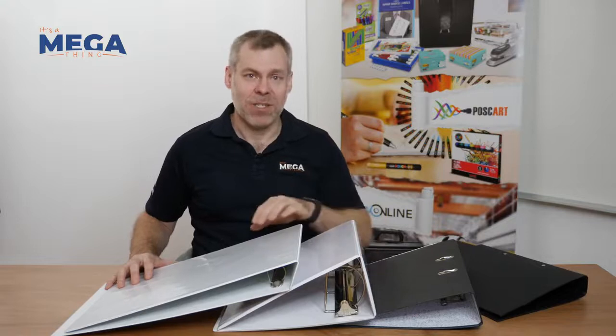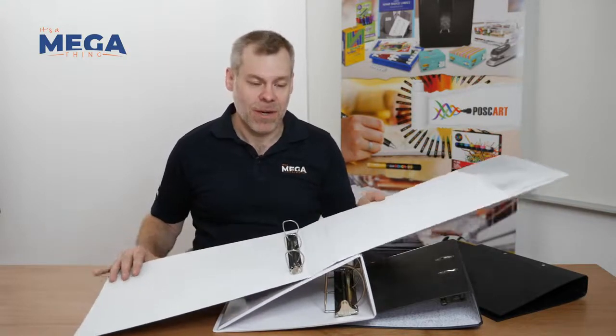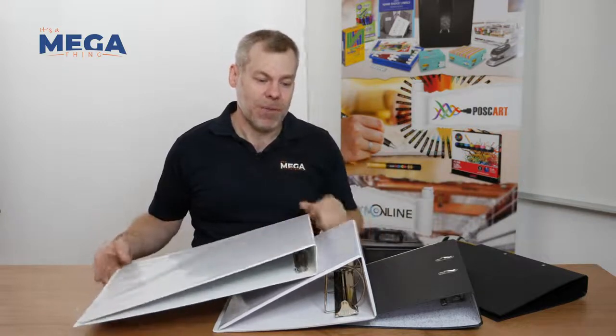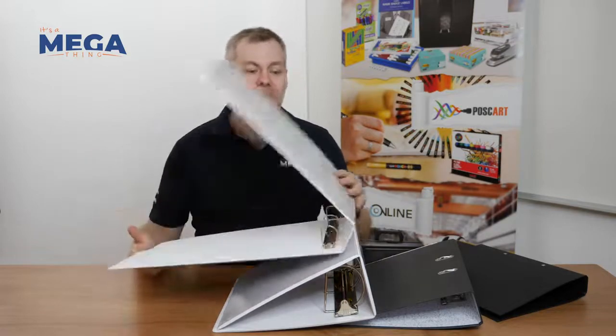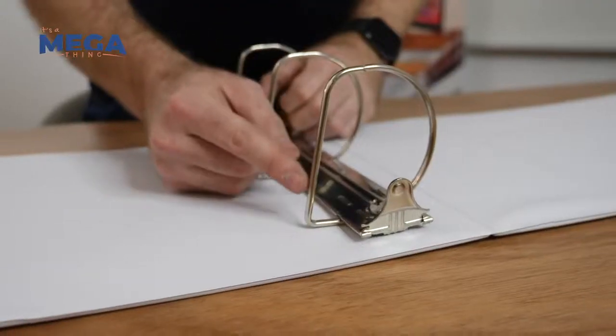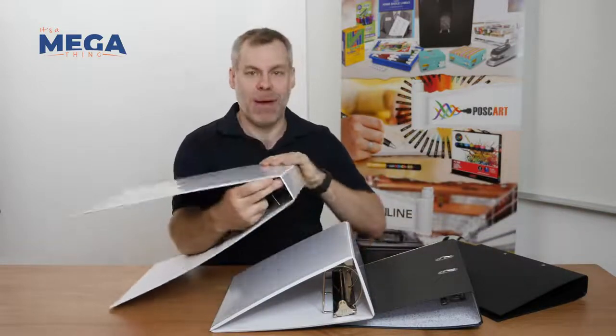The second thing we're going to talk about is choosing the type of ring that you need for the paper you're storing inside. Now, the way that people usually measure binders is by the spine, which is actually incorrect. What you really need to measure is the flat edge of the ring — that would be 32mm, but the spine would be about 50mm.